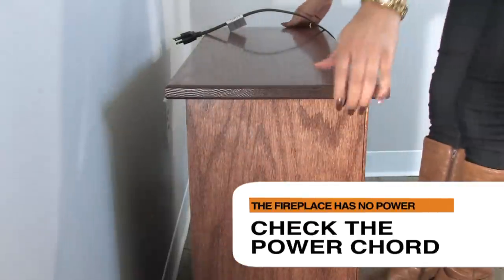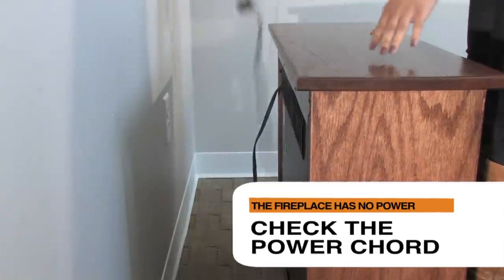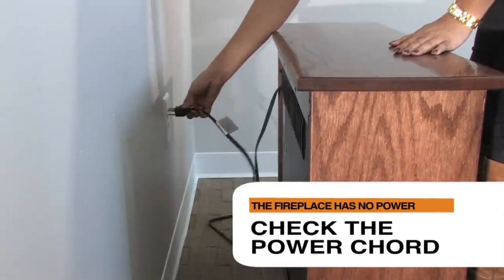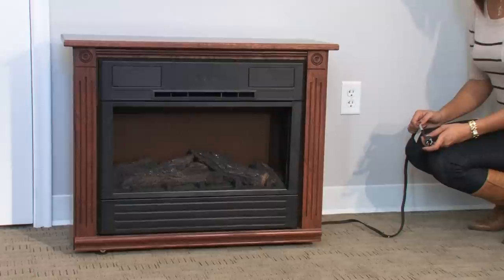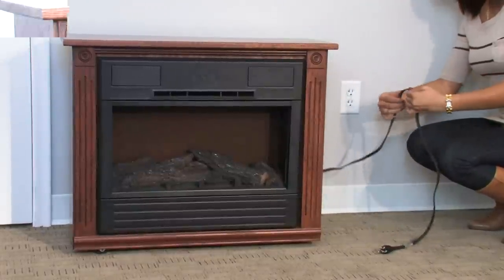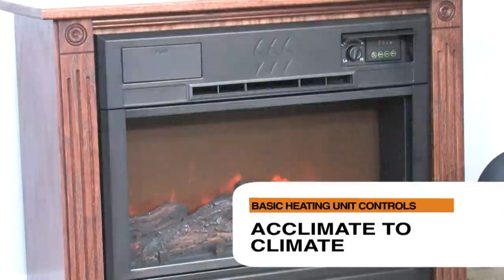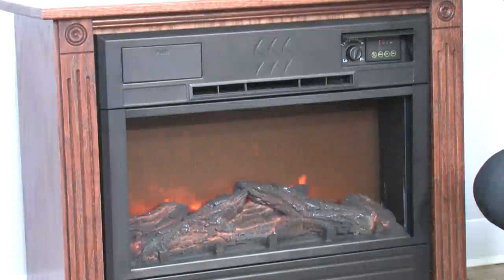First, check to make sure that the power cord is plugged into a working electrical outlet. Check to see if the unit beeps when you first plug the fireplace in. Make sure that there are no sections where the power cord is damaged. If using this product in a cold climate, unpack the fireplace and allow the heating unit to acclimate to interior temperatures for one hour prior to use.